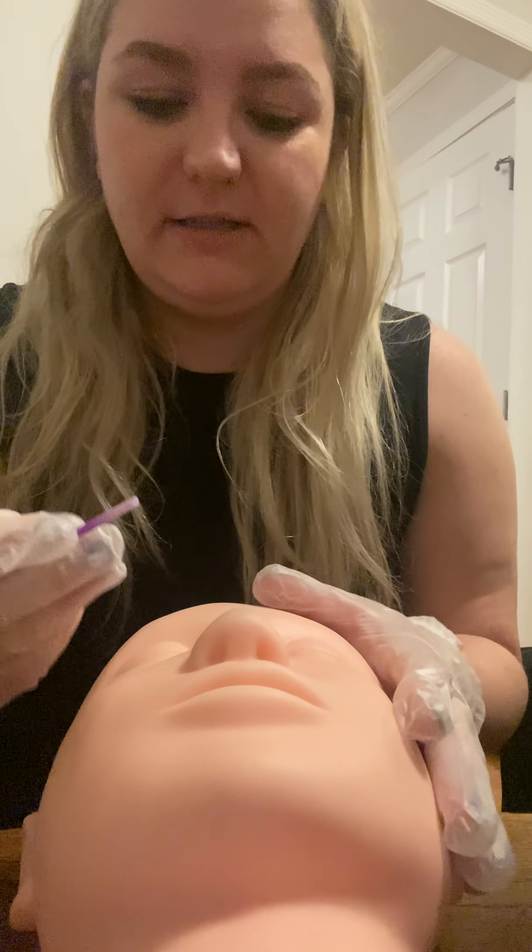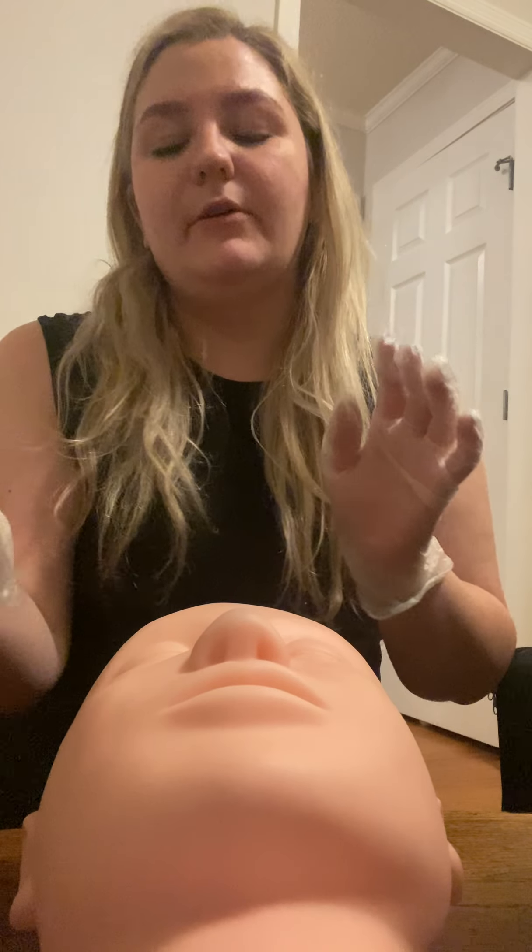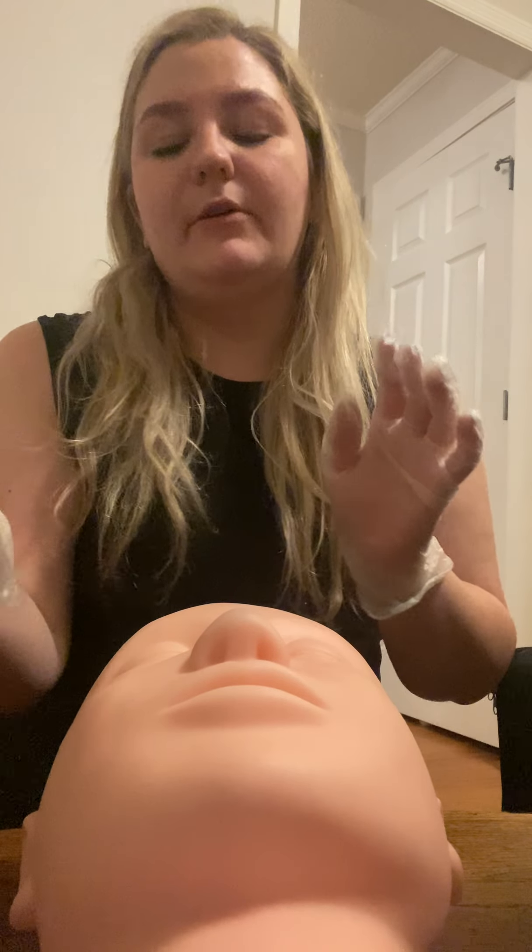We are going to grab our spoolie. I don't know where the actual spoolie part went — it worked off and I don't have another one — so we're just going to pretend there's a spoolie attached and gently brush down on my client's eyelashes to make sure they are completely clean and free of debris. Toss that, sanitize our hands, get a new spoolie, brush on the other eye, make sure they are dry, throw that away, and sanitize my hands again.